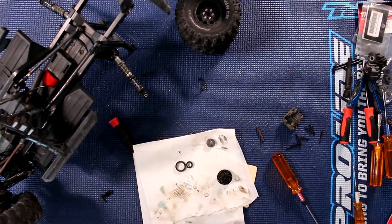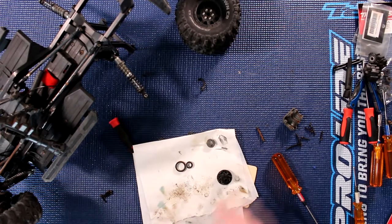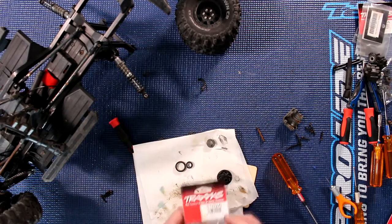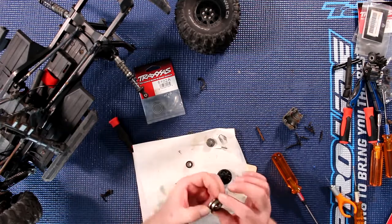There is a bearing on the other side that we'll get to shortly. Now we're going to open our pack of Traxxas bearings. That's part number 5102A — that is the big bearing.